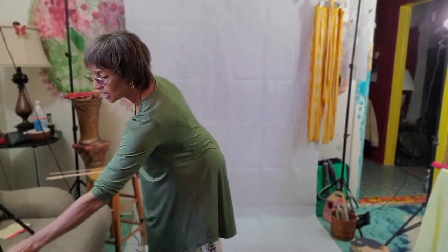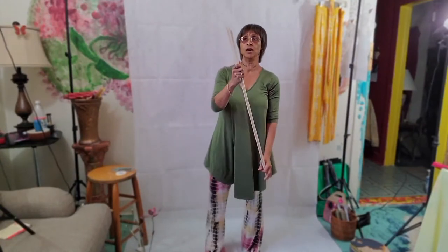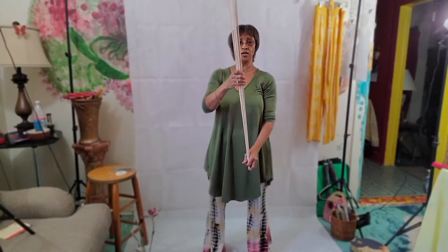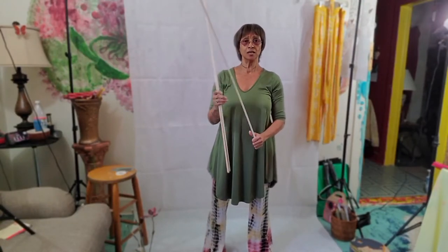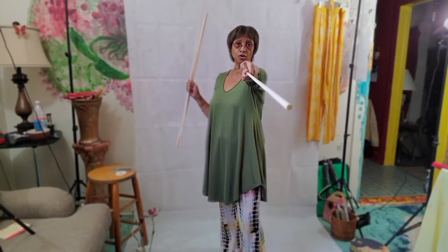The things that we're going to need today to make these flags: I get my sticks from the craft store — you can get them from any craft store. This is about 36 inches, about 5/16ths. You want to get sticks that you're going to be able to control, unless you want to go out and beat up your congregation.